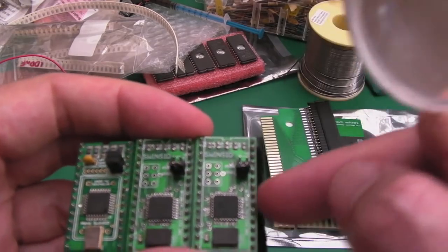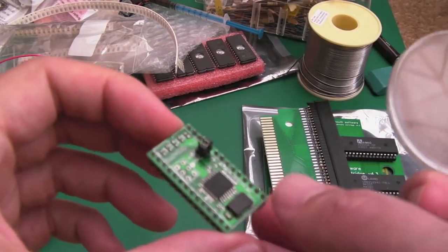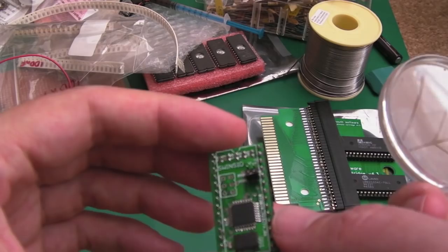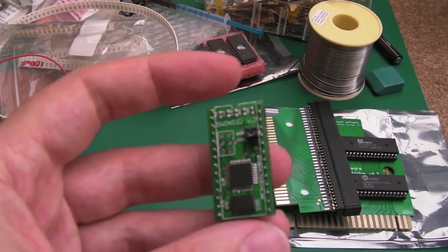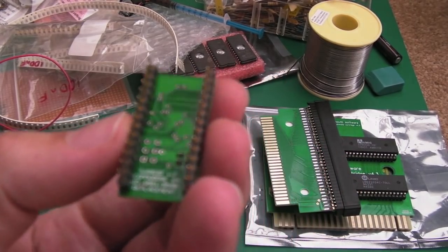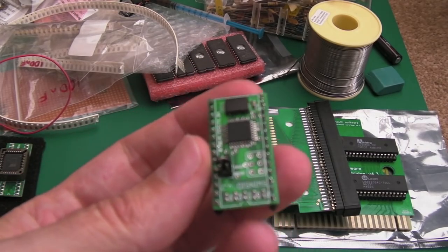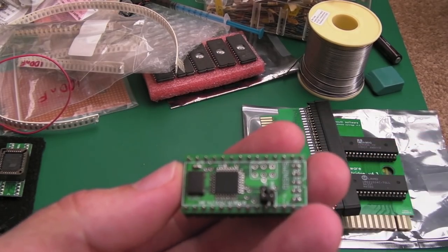I'm assuming they'll have gone with the standard designation, so it'll just connect to the pin header once I've soldered one on. I'll take one of these now and stick the pin header on. What I'm going to do is put the Lazy Jones fix on there and try that out. I've also got some Ultimate Nano SwinSIDs on the way — might be a month or two before those arrive, so I'll cover that in a video of its own.